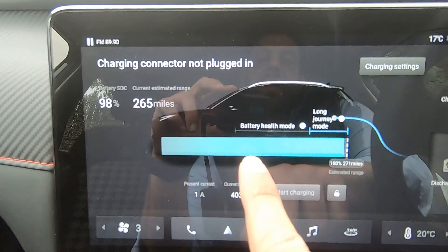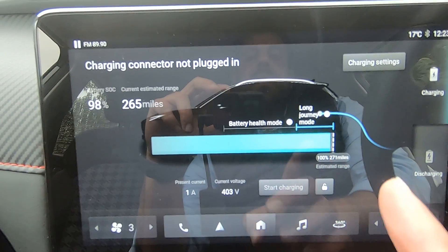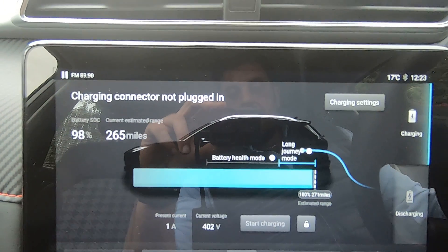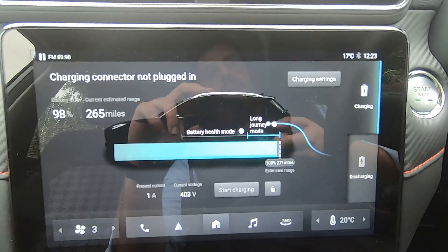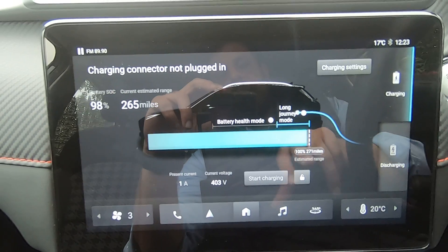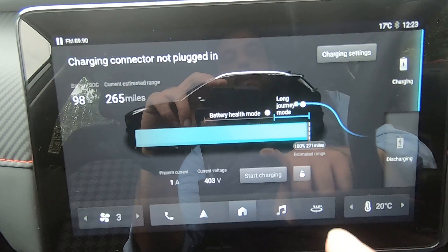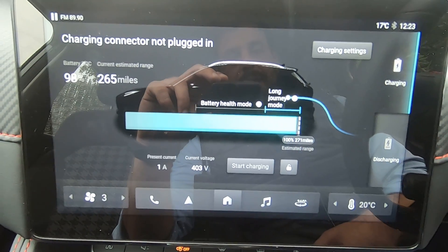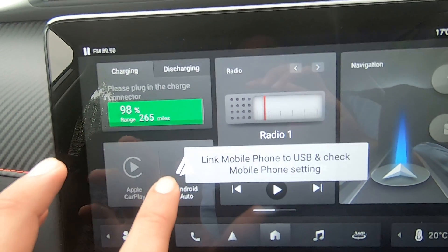When charging the car, you can select the target charge percentage — for example, if you're in a hurry and are at 10%, you can select 50% and it will stop automatically. One very important thing to note: on this car, to stop charging you do not just unplug it. You need to come inside, start the car, go into this screen, and select 'Stop Charging' — this will stop the charging and allow you to unplug. If you do not do this, you will not be able to unplug the car.